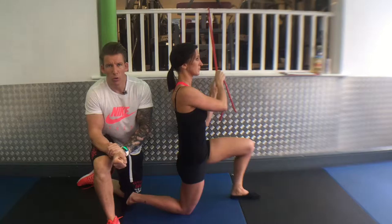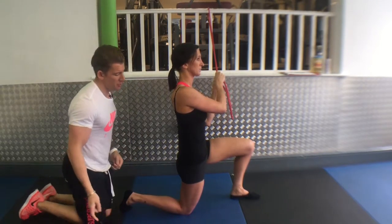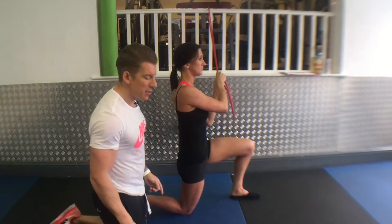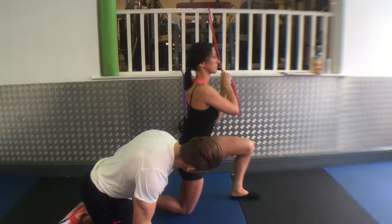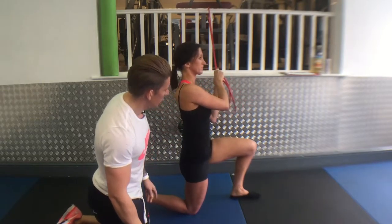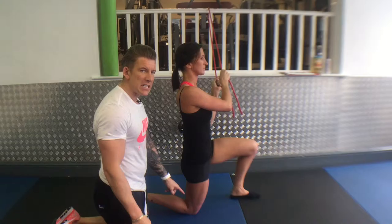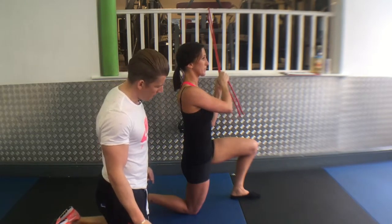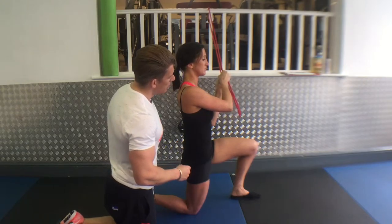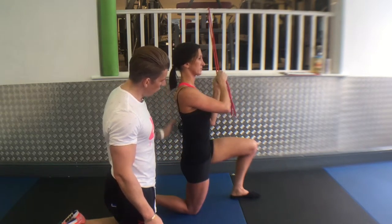The half-kneeling cable or band chop. Get into a half-kneeling position, making sure your knee is at low hip height with shoulders aligned. The opposite knee should be on the floor from where you're pulling the band. Keep a nice neutral spine — bum, back, and head all in alignment.